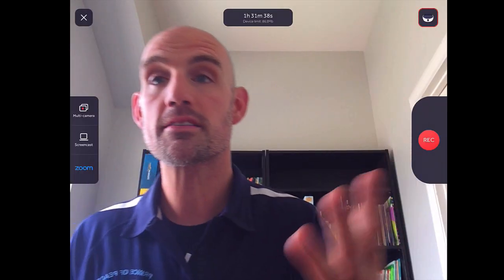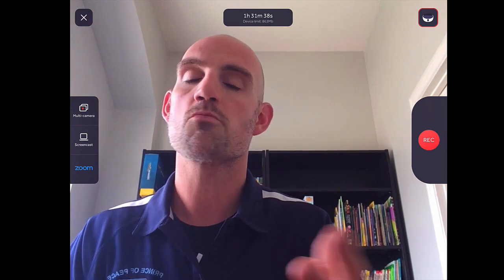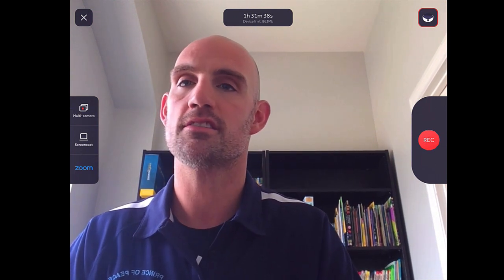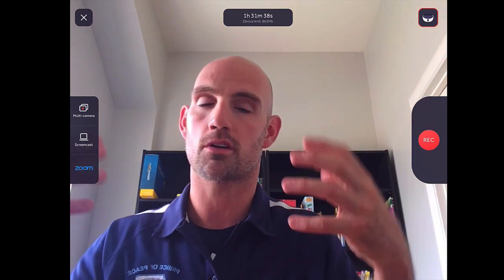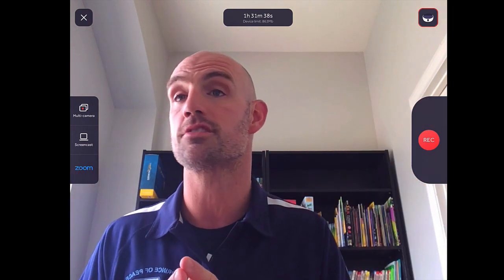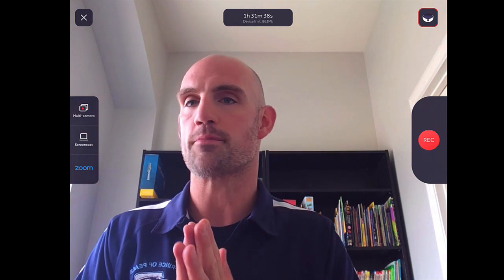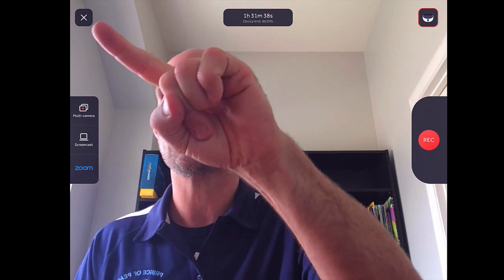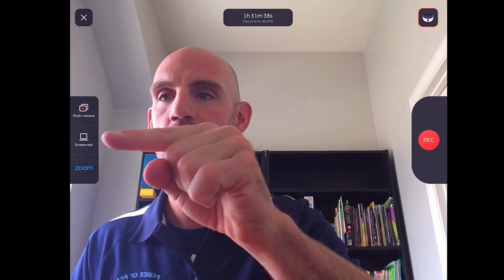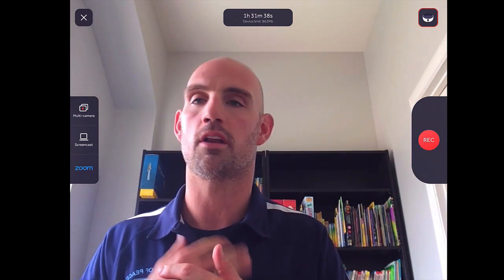Here's the basic functionality and the scene you're going to see when you open up your Swivel app. A couple of important features about this screen: obviously this is where you're going to see the view that the camera sees, which we're going to calibrate so the students can see us as we're teaching. On this screen you have about six icons that we can click. Multi-camera, screencast, zoom, and the little robot icon up here are what are going to be really important.